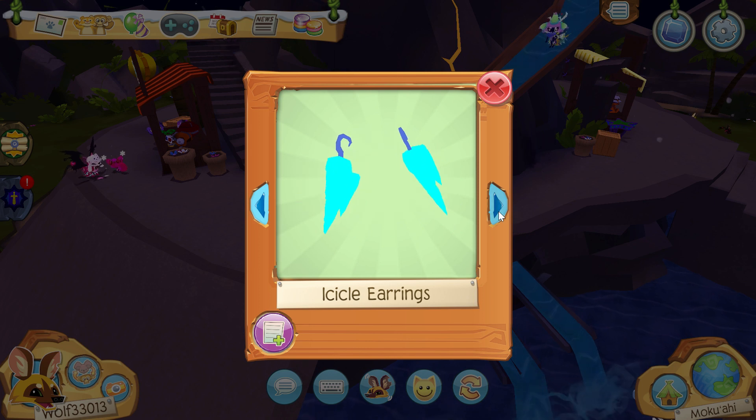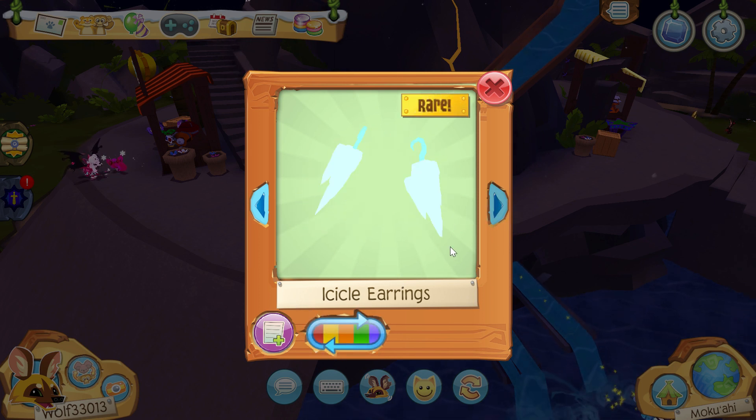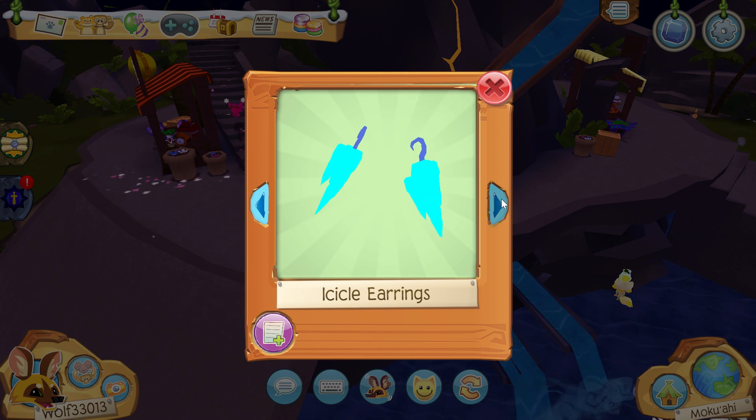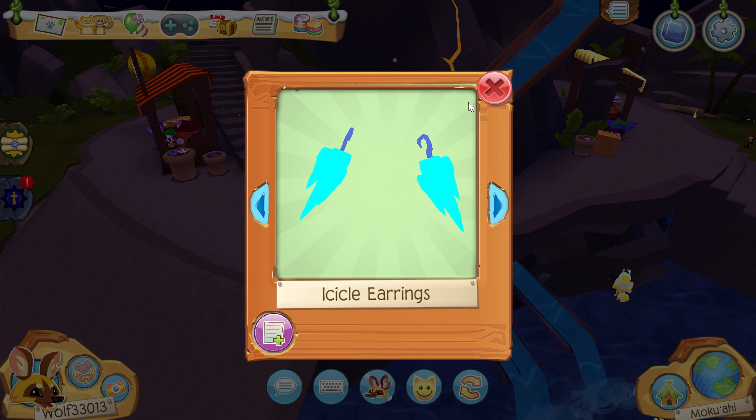Here we go, so those are the normal ones. Oh, these are the Halloween ones. Okay, so these must be the other ones — I don't think they're a Leilani though. Now that I see, you can change the color of them. But yeah, it's very confusing.